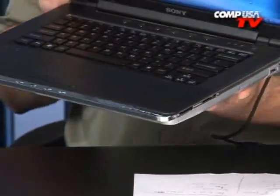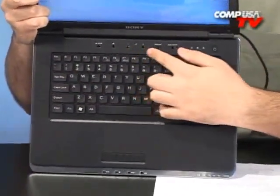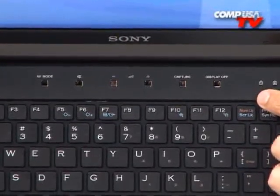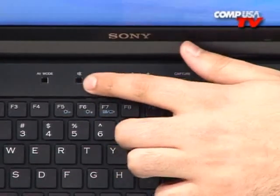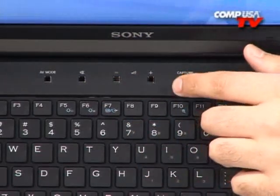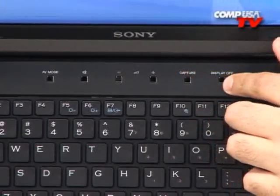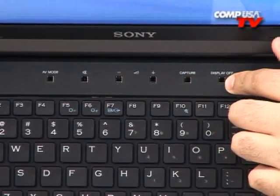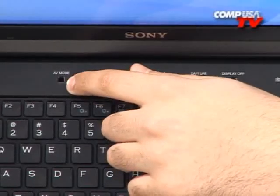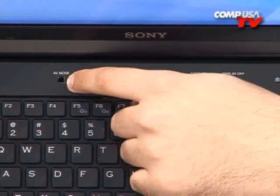Now let's take a look at some of the features of the keyboard. Right up here at the top, take a look at all these buttons — these are your media shortcuts. These are really cool because you can use them inside Windows to mute and change the volume, use it to capture, and this will also work to record. Use this to turn your display on and off, which is nice to save power. And then over here, this is AV mode — when you're in the computer, this can be used to open up your favorite audio, video, or media program.